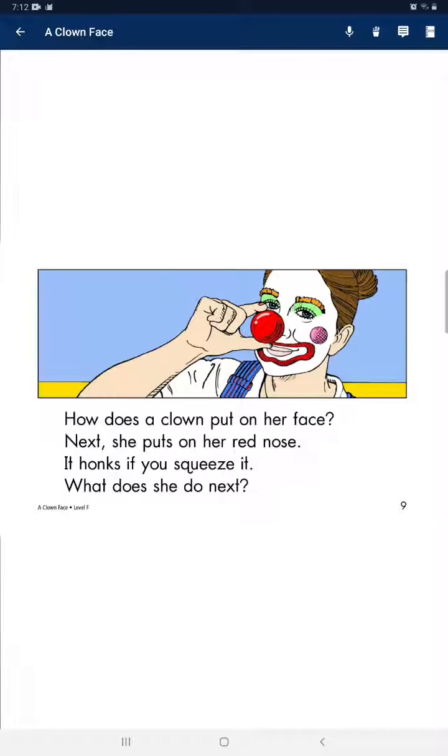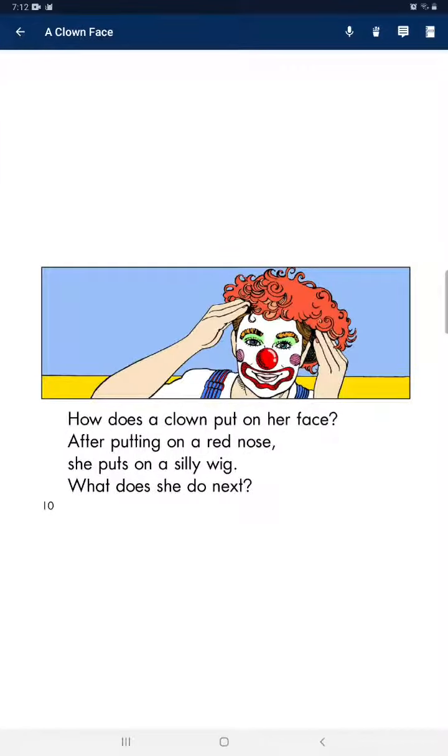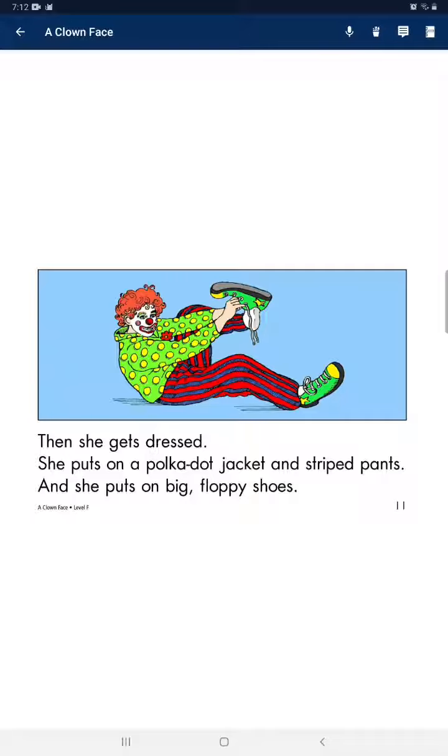What does she do next? After putting on a red nose, she puts on a silly wig. What does she do next? Then, she puts on a polka dot jacket and striped pants.